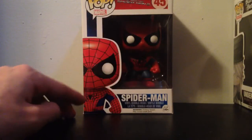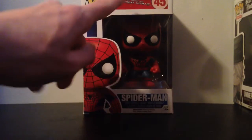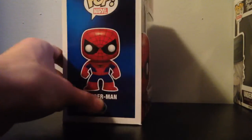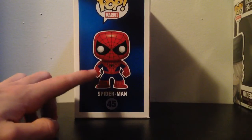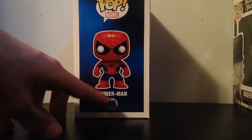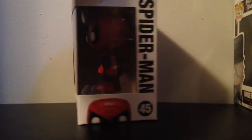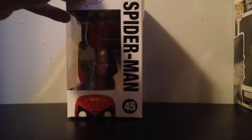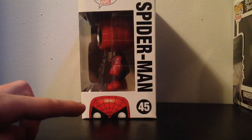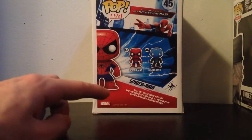First off, on the front here we can see it says 'Pop Marvel Spider-Man,' from The Amazing Spider-Man 2, number 45. On the side there's the full character of the Pop — Spider-Man, number 45, and 'Pop Marvel.' On the other side it says Spider-Man 45 and shows half of Spider-Man's face.